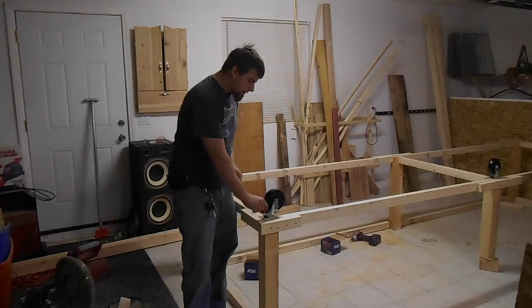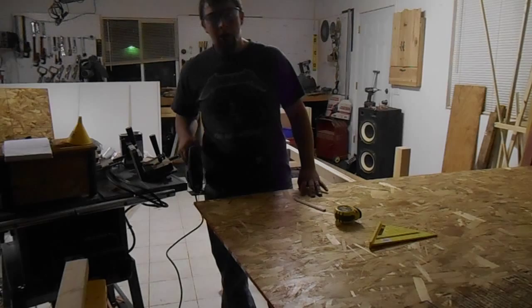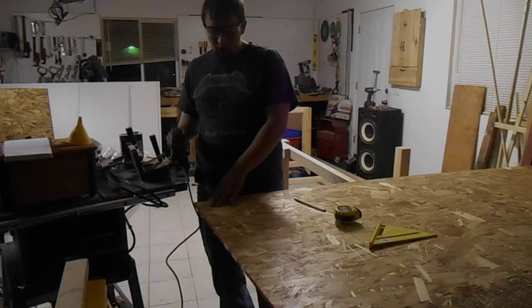Now I'm going to be notching out the corners of this OSB that's going to be the base support of my rolling workbench. I'm going to do that just using my jigsaw. I've already made my lines — you probably can't see them on camera — but I'm going to go ahead and freehand cut them with the jigsaw.